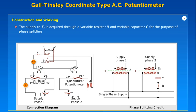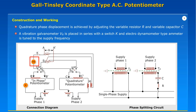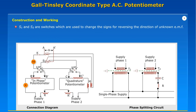The supply of T2 is acquired through a variable resistor R and variable capacitor C for the purpose of phase splitting. Quadrature phase displacement is achieved by adjusting the variable resistor. A vibration galvanometer VG is placed in series with a switch K, and an electrodynamometer type ammeter is tuned to the supply frequency. S1 and S2 are switches used to change the signs for reversing the direction of unknown EMF.